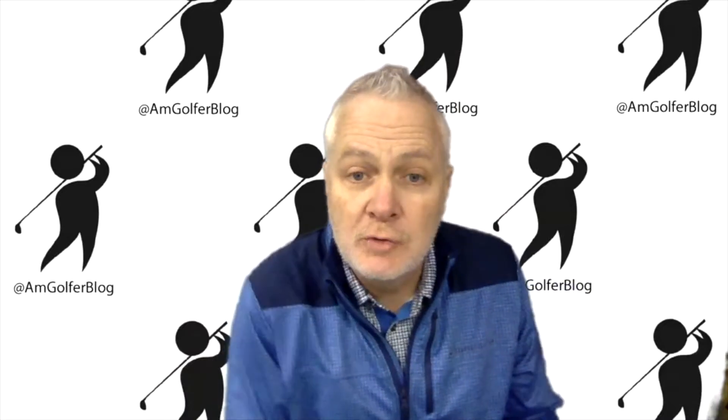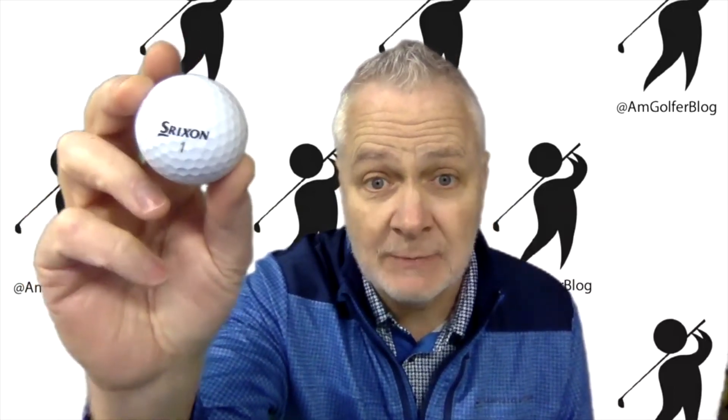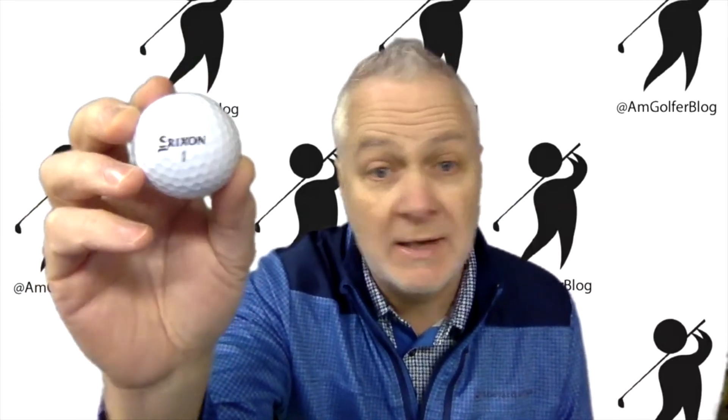Everybody wants to know who's playing what — all the pros. Who's playing the Srixon Z-Star Diamond? None other than Brooks Koepka playing this bad boy. Four-time major champion. This was a huge get for Srixon; this is one of the reasons he came over to the Srixon side. Team Srixon: Brooks Koepka, joining the likes of Hideki Matsuyama, reigning Masters champ and recent winner of the Sony Open in Hawaii.